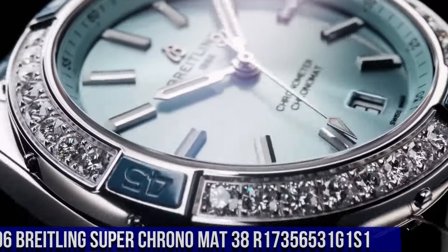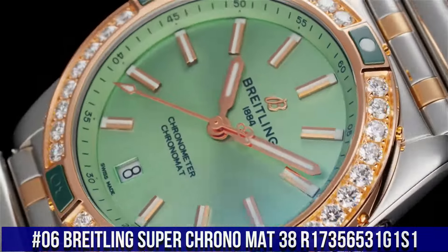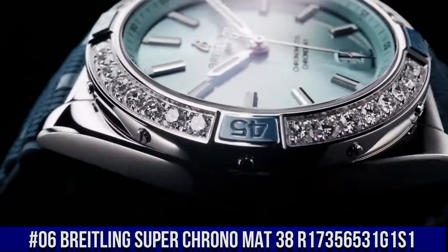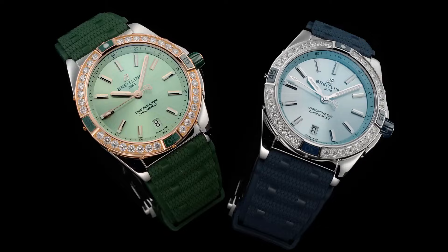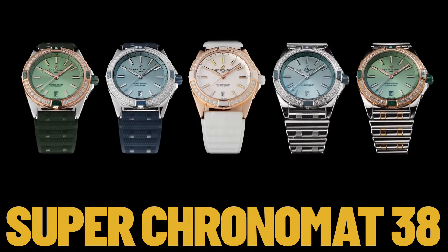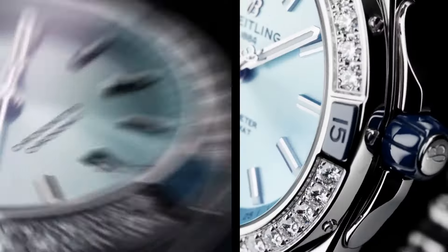Breitling Super Chrono Matte 38. Reference R17356531 G1 S1. This watch is marvelous and very easy to adjust. Screwed In. Water Resistance: 10 Bars. Bezel: Unidirectional Ratcheted. Crown: Non-Screw Locked, 2 Gaskets. Crystal: Convex Sapphire Crystal Glare Proof Both Sides. Product Weight: Approximately 120.5 Grams.